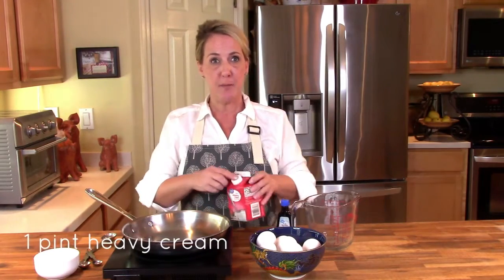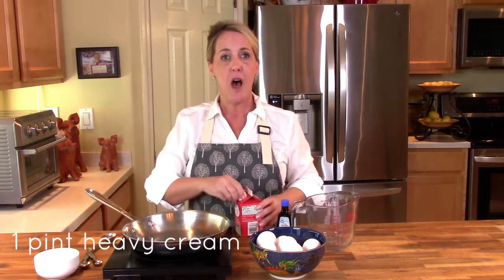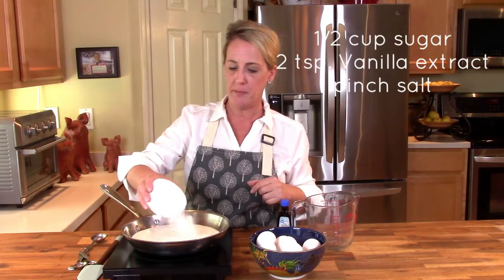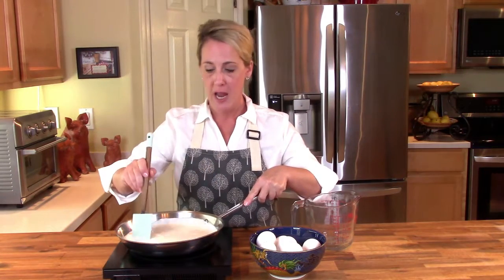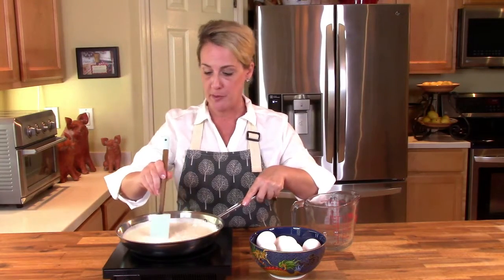In your saucepan on the lowest heat setting possible, add 16 ounces — one pint — of heavy whipping cream. Take one cup of white sugar and add only half of it to the heavy whipping cream. Then add two teaspoons of vanilla extract and a pinch of kosher salt. Stir this mixture and bring it to a very slow simmer on the lowest heat setting possible.